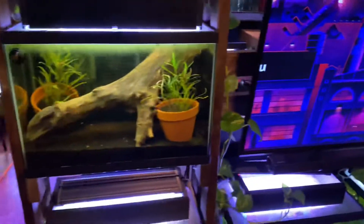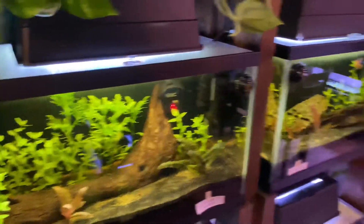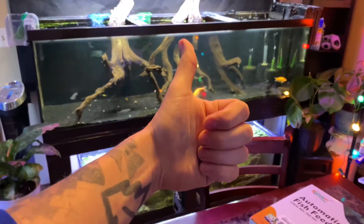Hopefully that helps answer some of your questions on water wisteria versus water sprite. As always, you can hit up the comment section and ask questions. Hit up my main channel, Palmer Aquatics, or you can PM me on Facebook at any time. Alright guys, enjoy your day.